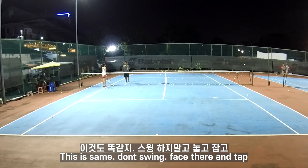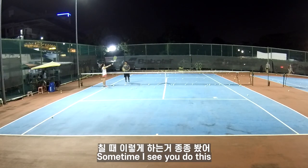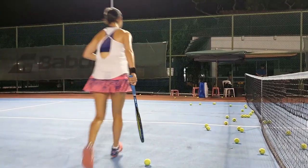Why you swing? Don't swing your face. Step. Go up. Because you face like this — sometimes you're doing like that. What are you doing? Volley, we don't backswing. High ball. High ball? Yeah. That's right. That's right. High ball.